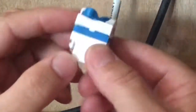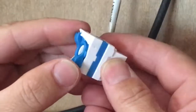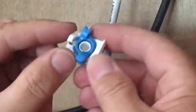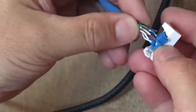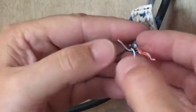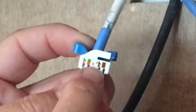Here's a quick tutorial on how to terminate your RJ45 keystones. These are the twist lever keystones from Monoprice. Pretty simple to do — you just feed the cable through the twist lever, and you'll see we've got about an inch, maybe a little less than that, of exposed wire.